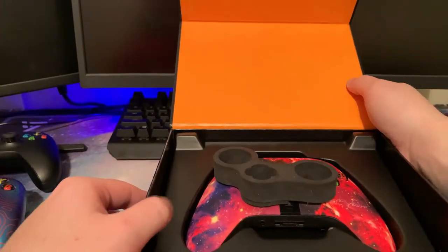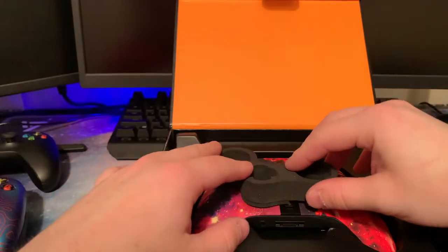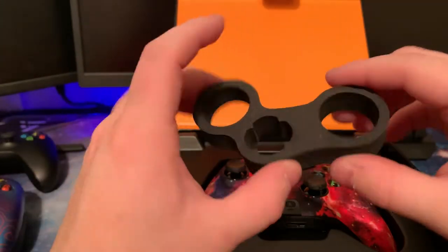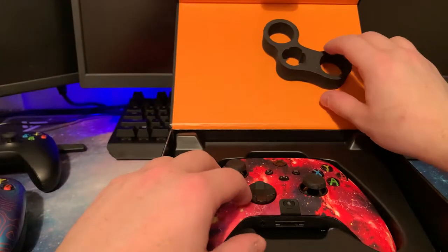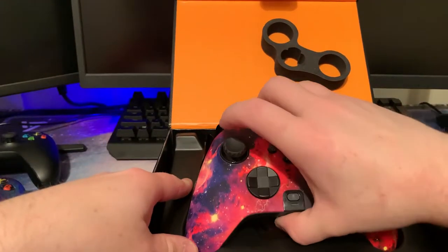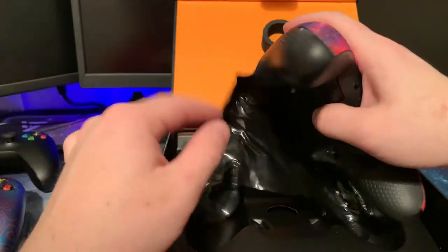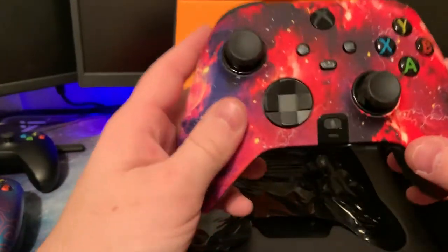Look at this — they've got a little cover here to protect your toggle switches and your D-pad. That is definitely an upgrade. The box is definitely an upgrade from the last Prestige box. They also have a piece of plastic on the back of the controller to protect the toggles.